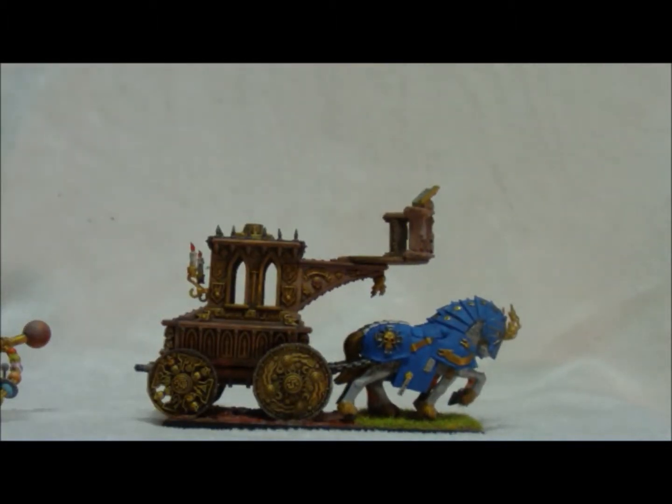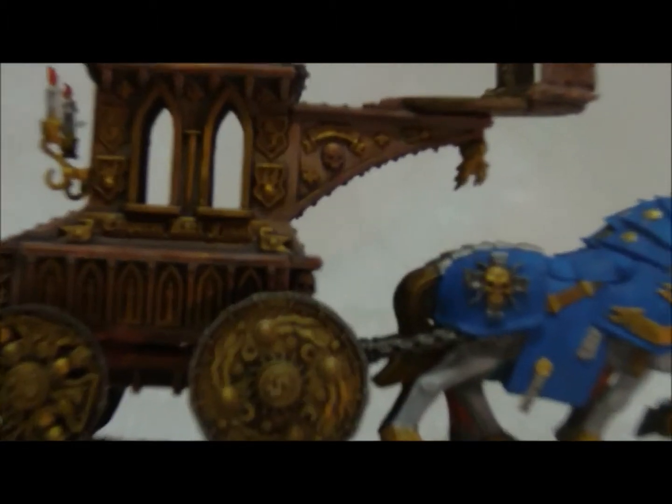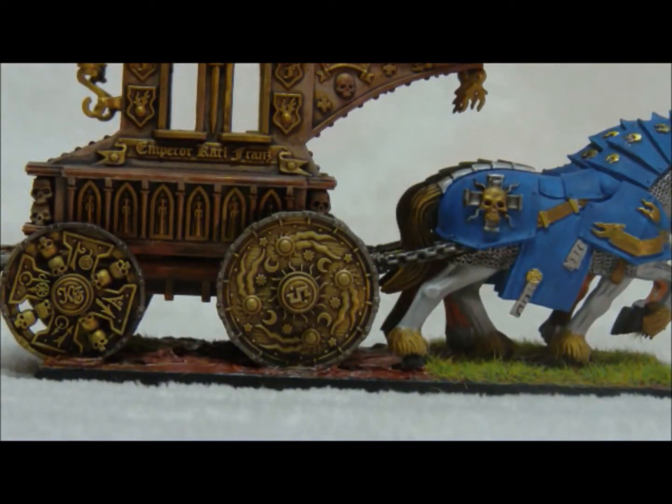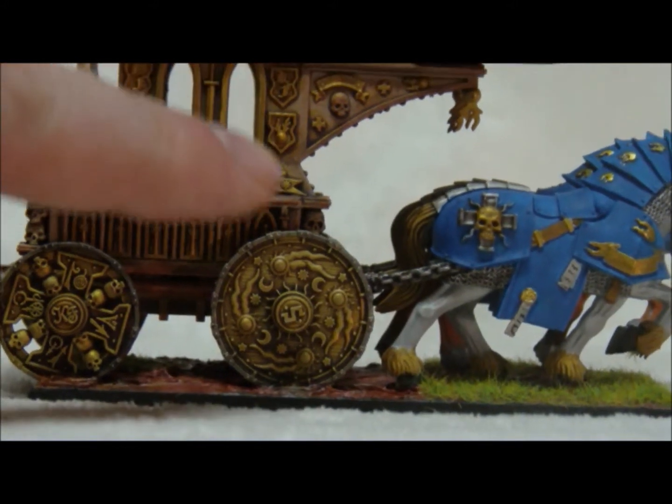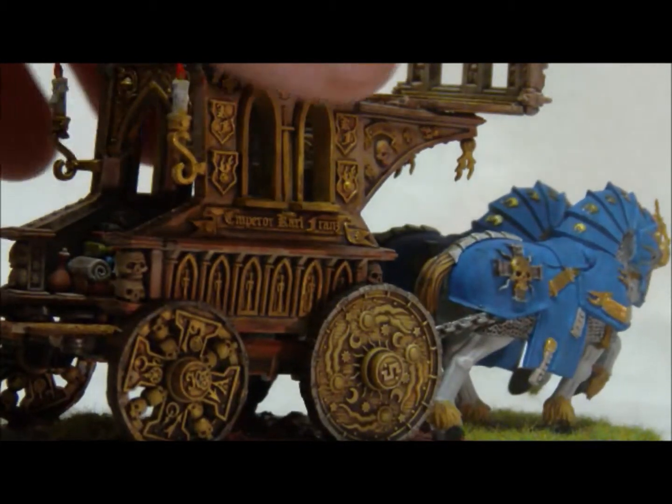The wheels are kind of cool. I'm going to zoom in here again so we can get a better look at the wheels. You have lots of icons, you have lots of scroll work. It's an extremely highly detailed model.